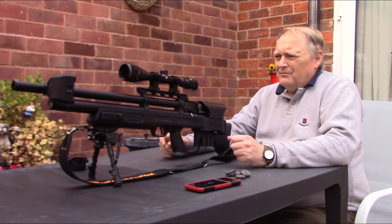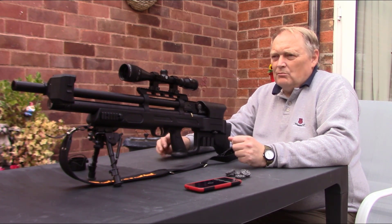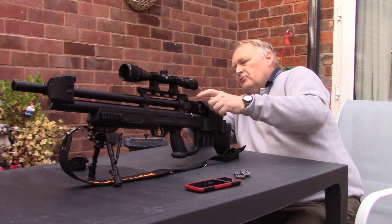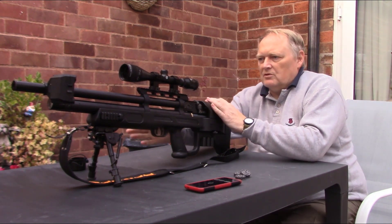I'm just going to do a quick test. I've set the regulator down to around 71 bar. I've filled the rifle to around 95 bar, so I'm at the bottom end, to see what results we get. I'm then going to put some more air in and see what it's like higher up the scale.